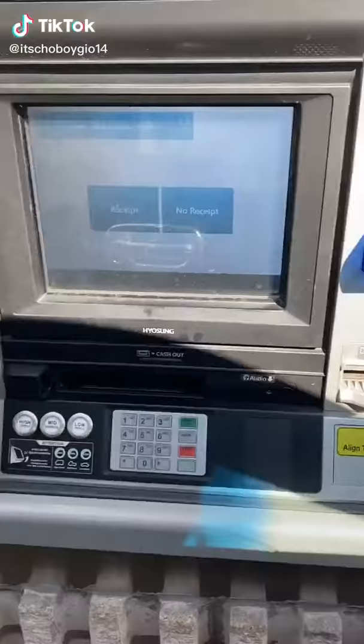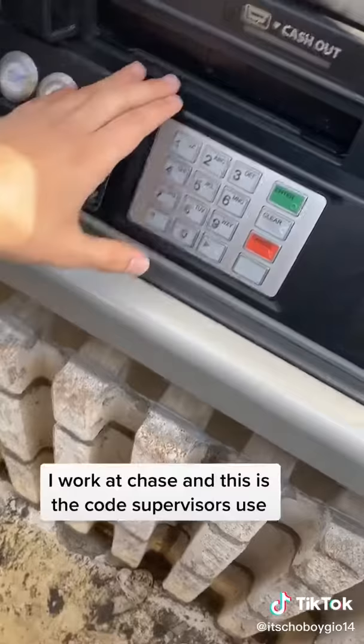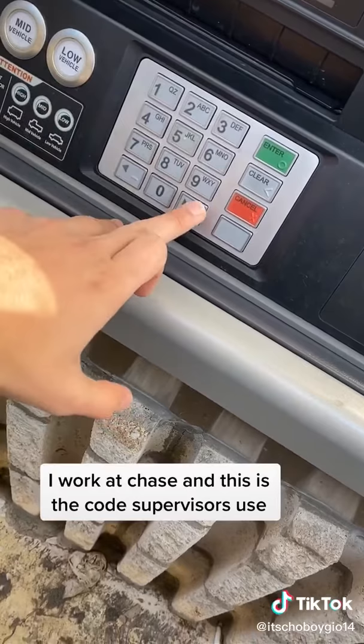All right guys, this is how you get free money from an ATM. Pull up to the ATM and you can use any card. I'm going to use my library card right here. You just put it in here, and then you put a bank authorization code, which is 1827 star star.